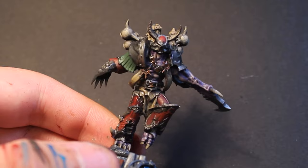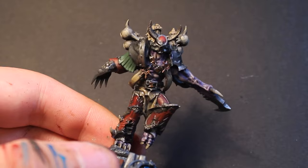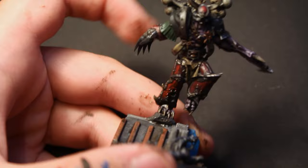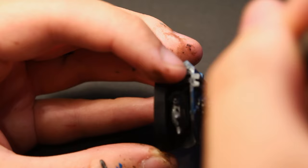Once dry, I applied two washes: first a roughly 50-50 mixture of water and Nuln Oil, which seeks out the recesses and acts almost like a panel wash. After the Nuln Oil had dried, I added another 50-50 mix of water and Agrax Earthshade. This helped darken everything down a little, ensure the highlights weren't too bright, and also helped blend all the layers into one another.